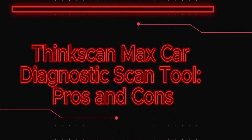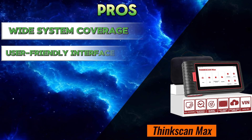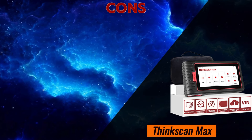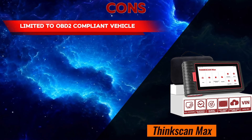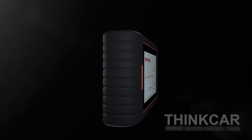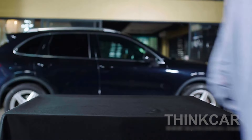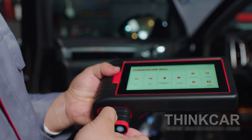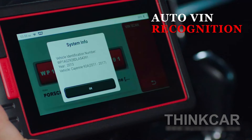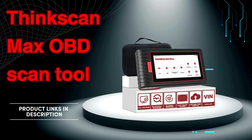ThinkScan Max pros and cons. Pros: wide system coverage, user-friendly interface, 28 maintenance functions, wireless connection, and free lifetime upgrades. Cons: limited to OBD2 compliant vehicles, may not offer the advanced features of professional scanners, and relies on an external device. Overall, the ThinkScan Max is a versatile and user-friendly scan tool suitable for DIY car enthusiasts and mechanics who need basic to moderate diagnostic capabilities. However, if you require advanced features or work on a wider range of vehicles, a professional-grade scanner might be a better option. Check out the links in the description below to learn more.